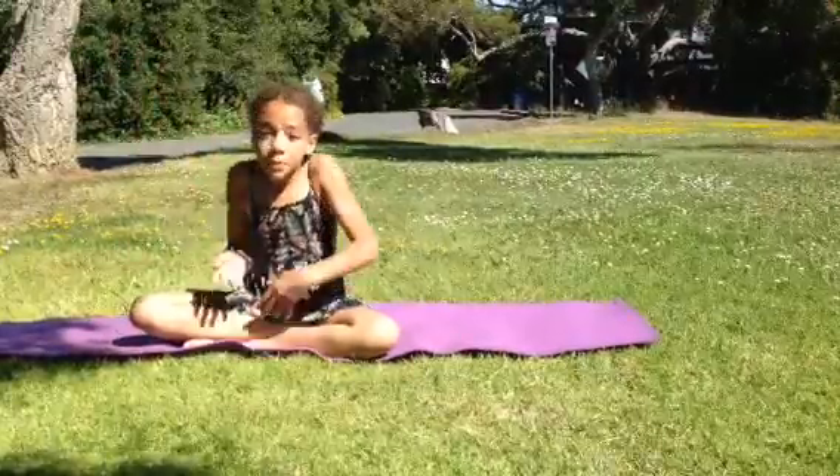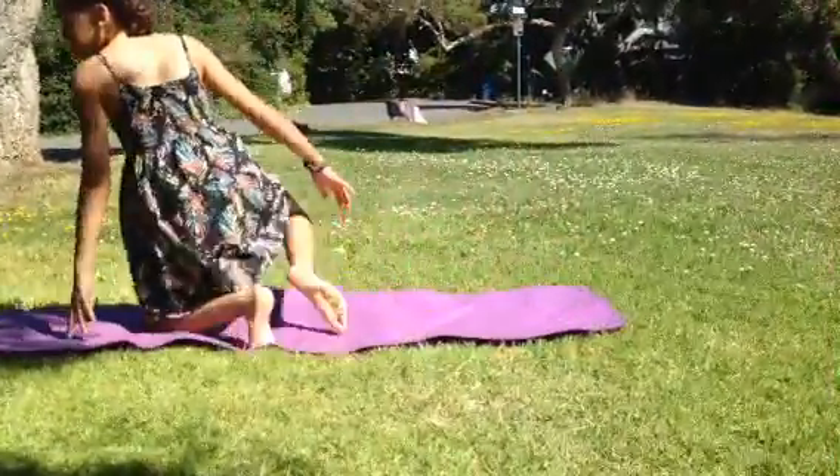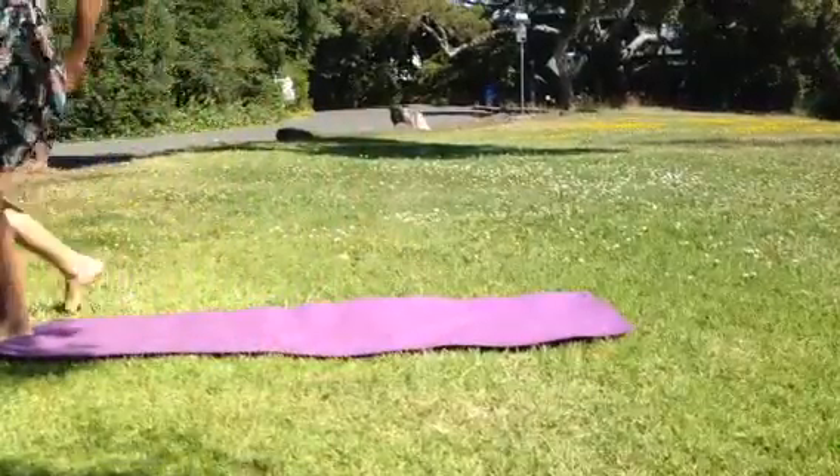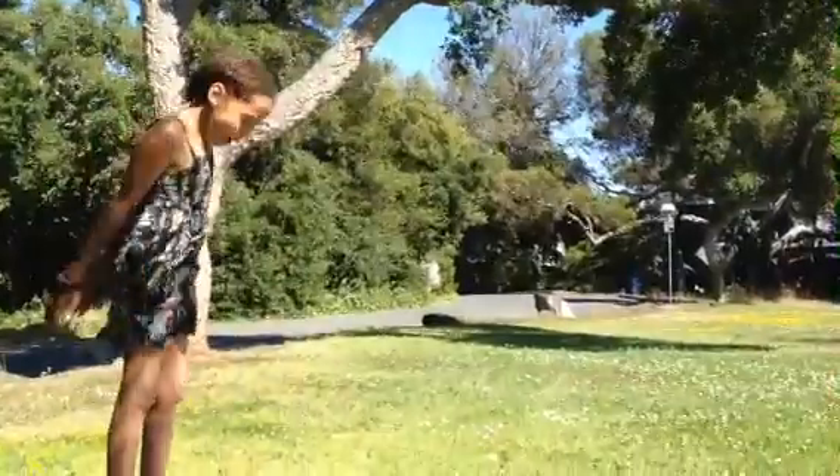Alright, this is for a little bit older kids, but you can still do it. You go on one side of your mat, and then, like giraffes, you go down.